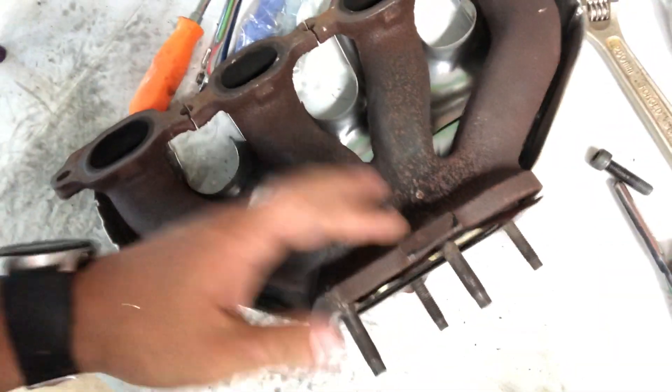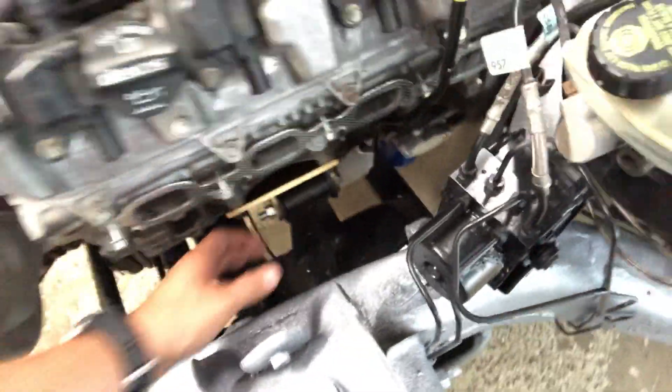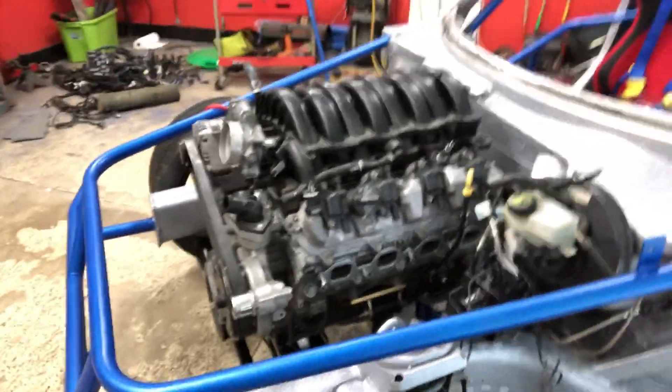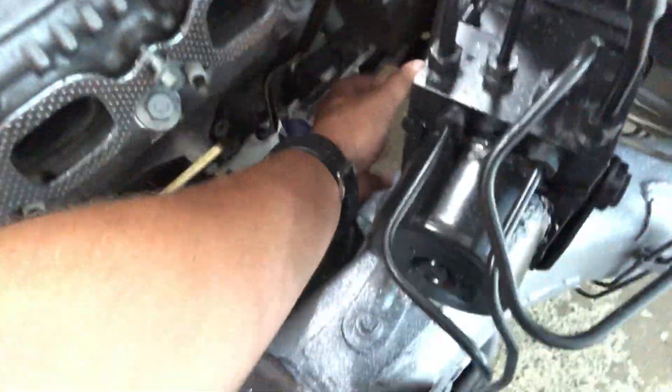The other setback is these Corvette exhaust manifolds will not work for us - they're just too big. This bottom flange is just way too wide between the frame of the car and the engine mount, so they just don't fit. Back to the drawing board - we kind of think maybe the Holley exhaust manifolds may not work either, they're going to be very close. Another guy told me he did the same LT swap into a Solstice and used some Camaro headers, so that may be how we go.